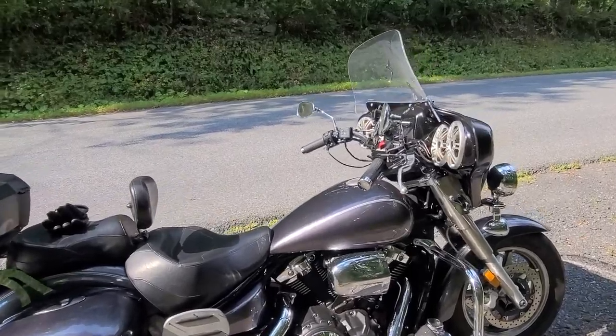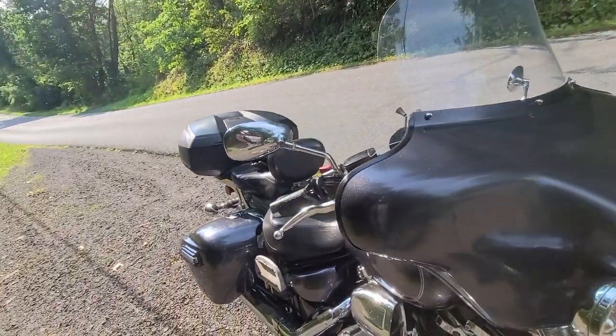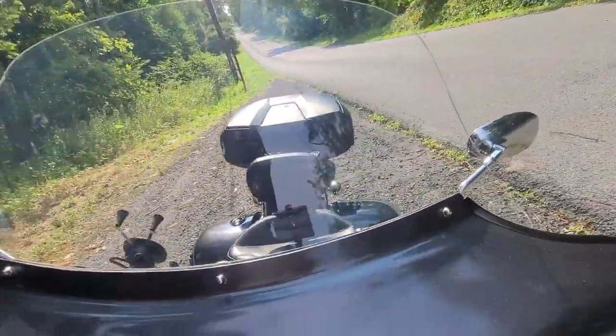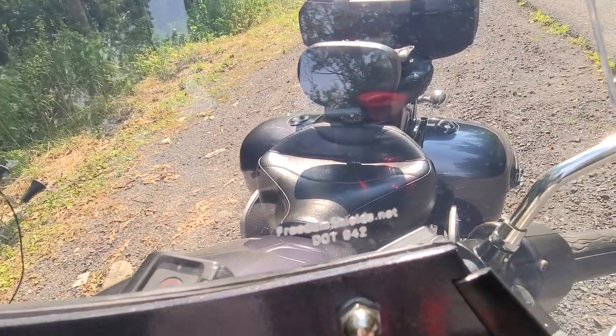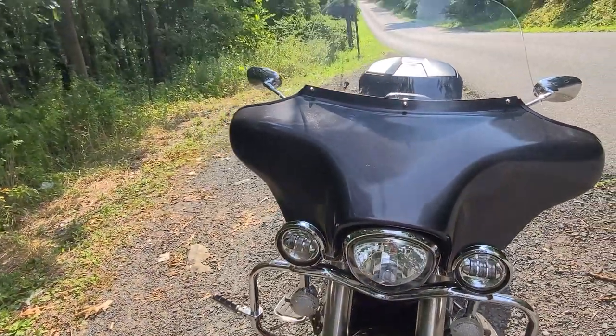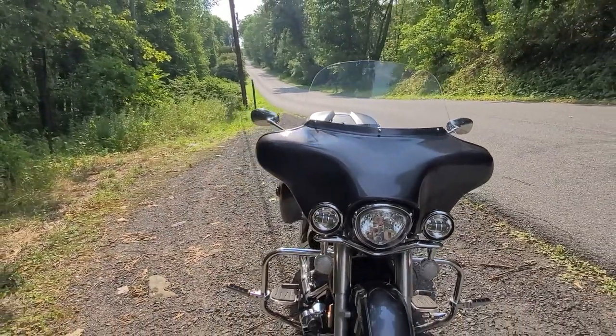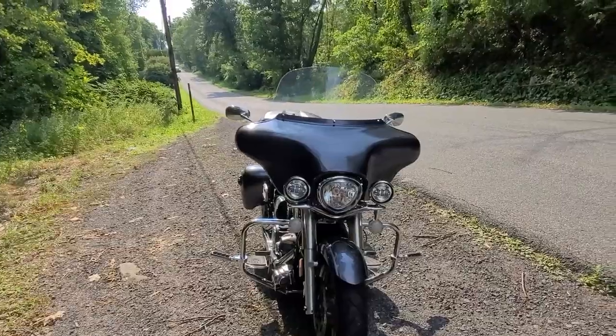So yeah guys, this is the Freedom Shield — freedomshield.net — and I'm pretty happy with it. If you guys get a chance, feel free to check that out. Alright, now back to the video.